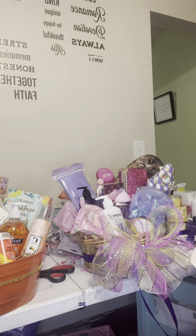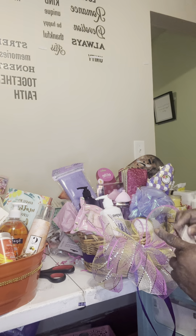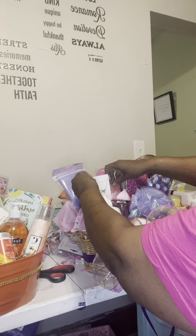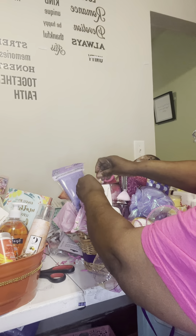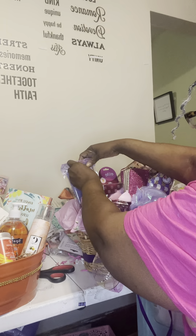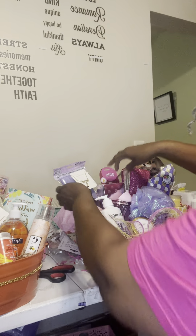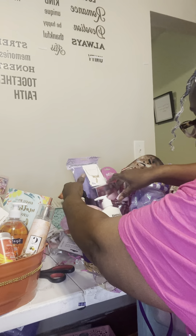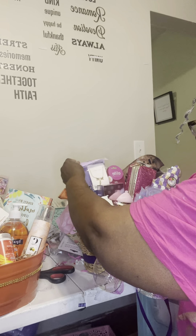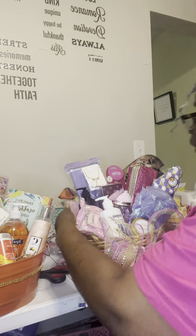I got quite a few views the last time I was on and I appreciate those of you who were watching. I'm going to set this right up here — let's see, maybe back here so it says 'love' so they can see it. I don't want to miss out on that part that says 'gifts for women' right there.